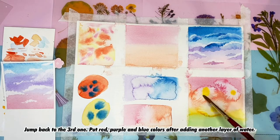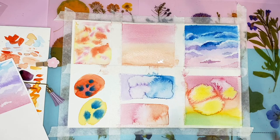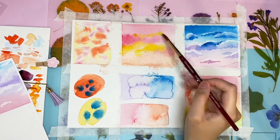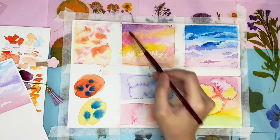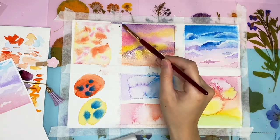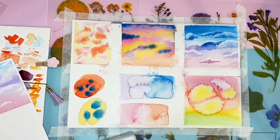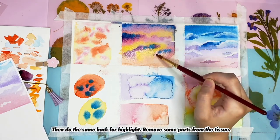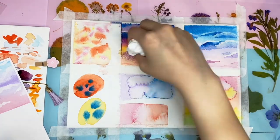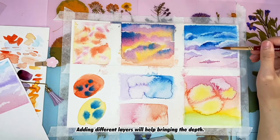Jumping back to the third example — put white, purple, and blue color and add another layer of water. I'll let the color flow naturally. For the highlight, remove some areas with a tissue. Red color is for the sunset highlight at the bottom of the clouds. Adding different layers will help bring depth.